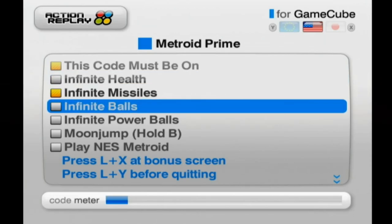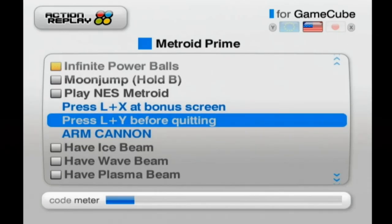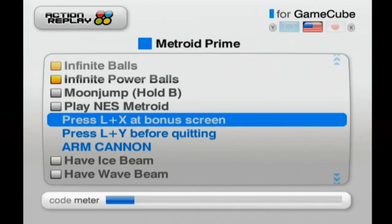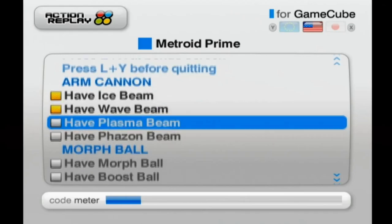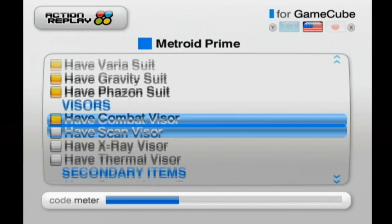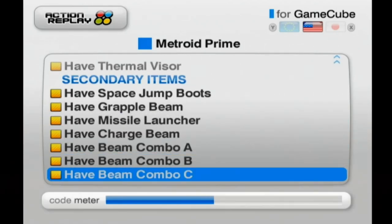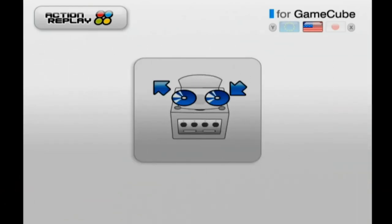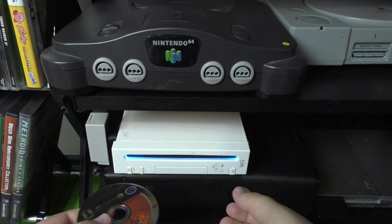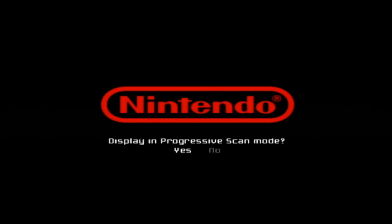I'm going to go down the list here for Metroid Prime - we're just going to turn on basically everything. I'm not going to do anything really ridiculous, like the moon jump or whatnot. I feel like that's going to be a problem, but we will do fun stuff like that later on. We're going to start off the game with all of the primary weapons and upgrades, which will definitely give us an immediate advantage against all of the enemies. You'll see a code meter at the bottom filling up - I think that has to do with how much free memory the system has when it boots up. We put them all in, and now it's time to actually initiate. So we have to take out the Action Replay disc and then put in the disc that we're going to be cheating with. You have to do this somewhat quickly - if you don't, it actually won't launch.